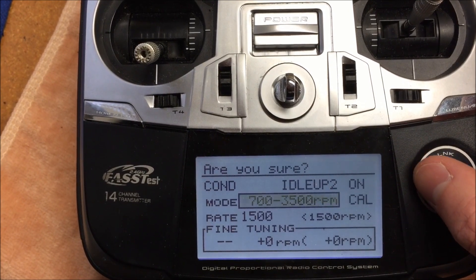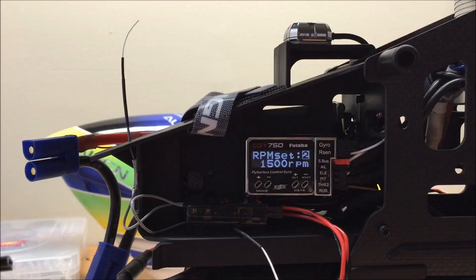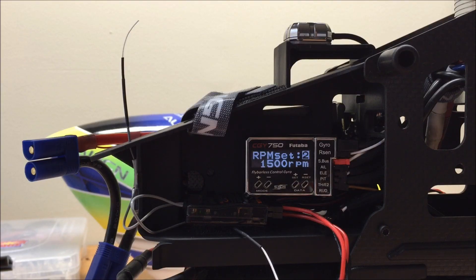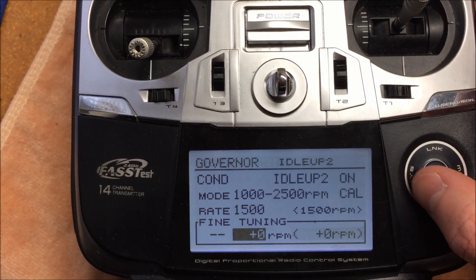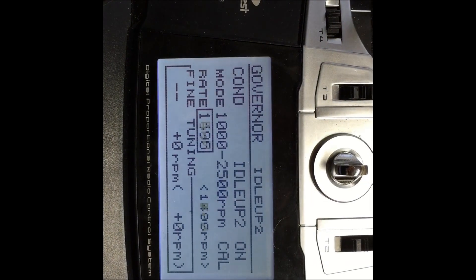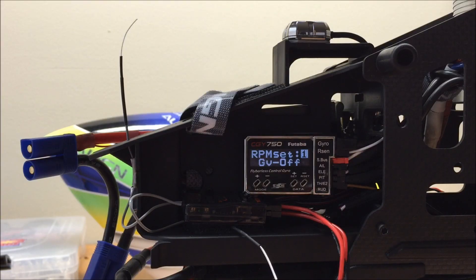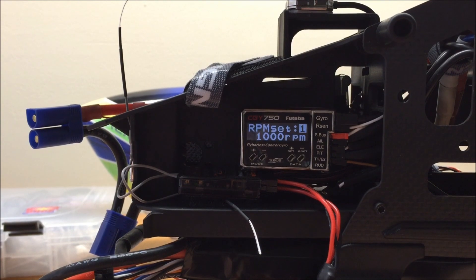Once we have that selected, the next thing is to calibrate the radio to the CGY by selecting the calibrate button in the Governor screen. By default, the RPM on the radio should read 1500 RPM, and the RPM in the CGY 750 should also be 1500. When we hit calibrate, it brings us to a menu asking us to select the RPM to calibrate to — select 1500. We can then turn the rate down to off, and if you watch the CGY 750 screen, it should also turn to off. When you start turning the rate back up, the RPM in the 14SG should match the RPM set in the CGY 750.